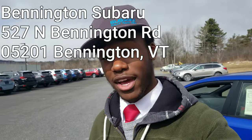What's up you guys? I know it's been about a month since I made my last video. I actually got a new job — I work at Bennington Subaru now.